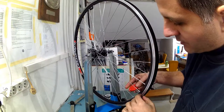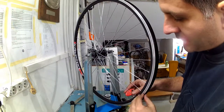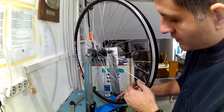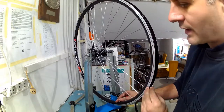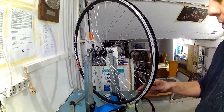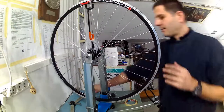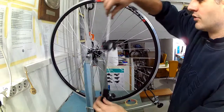What I will do after this is check the wheel's dish as well to make sure I have not moved the rim to one side while doing all these adjustments and truing. Doing the wheel build, dish should be checked occasionally to make sure we are on the right track. This wheel is now properly dished.